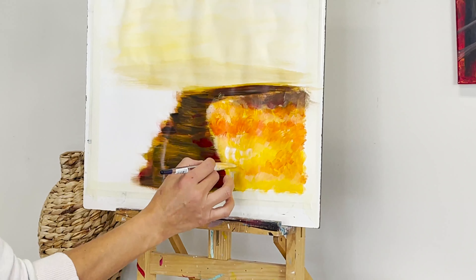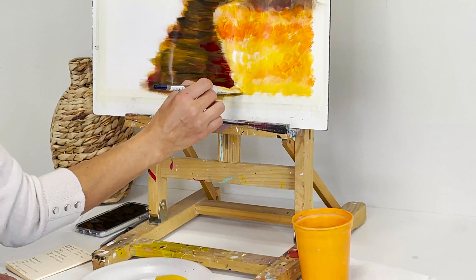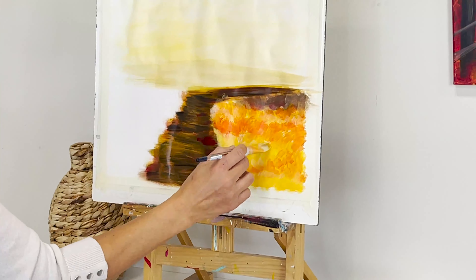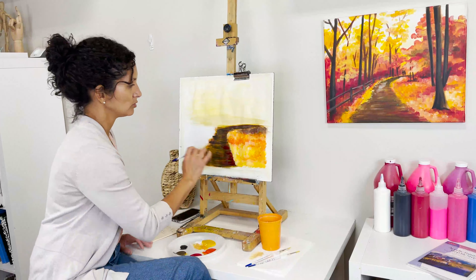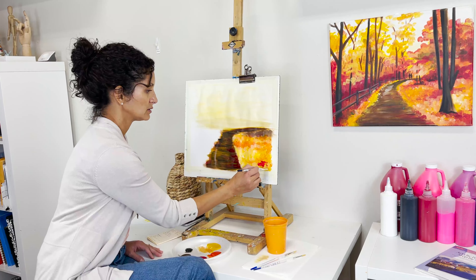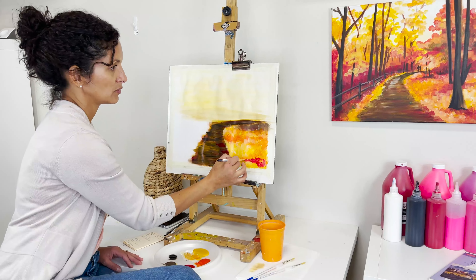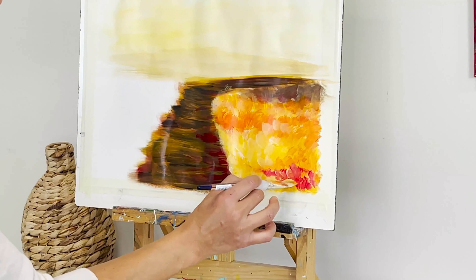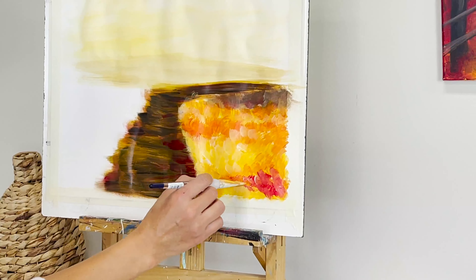I was waiting a little bit to get into this side of the path because I added red recently and I didn't want to mix my brush with red — though it shouldn't be a big deal since all these tones are similar. Now I'm going to add a little bit of red for that tree over there — I'm kind of creating the space for it. Then I'll add a little yellow on top just to minimize that strong contrast and settle it.